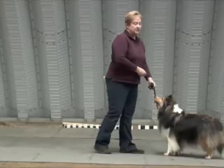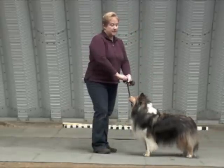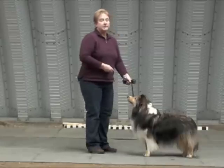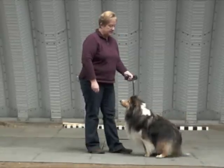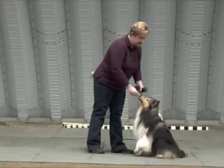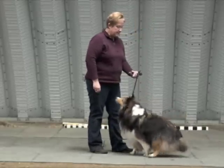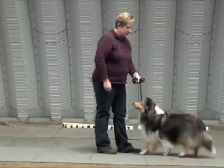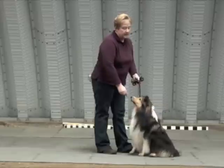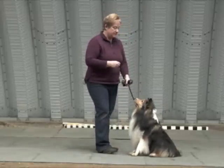When the dog says, 'I get it, we're working on the sit word,' then you start changing the timing. Now I'm going to say the word and apply the pressure at the same time: sit — yes, good boy, dismissed. Ready, sit — yes, excellent, very good, dismissed. One more time, ready, sit — excellent. And what we get is a speedier response after a while.